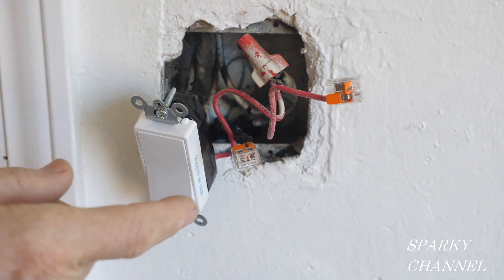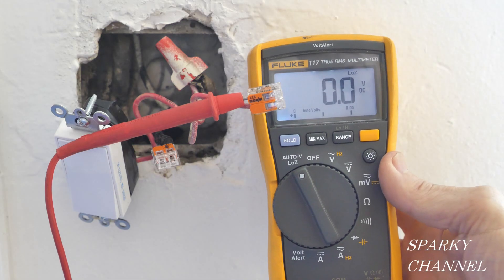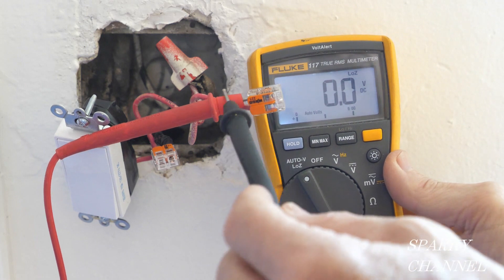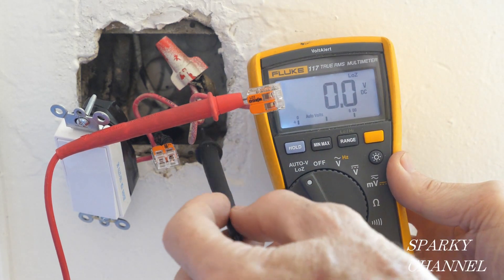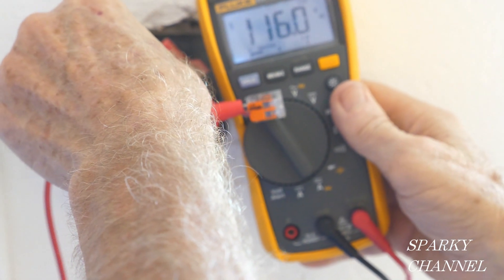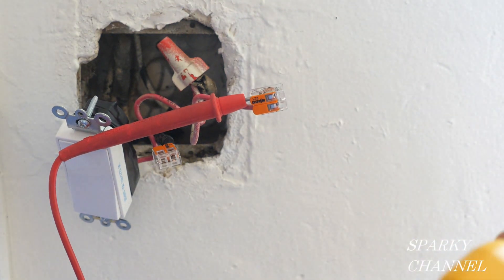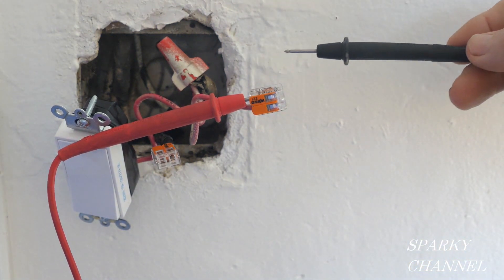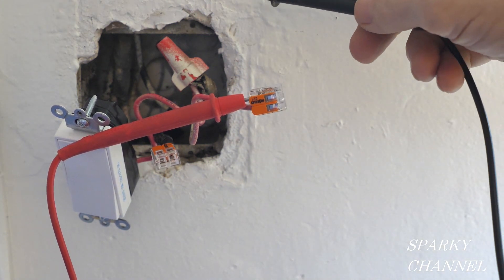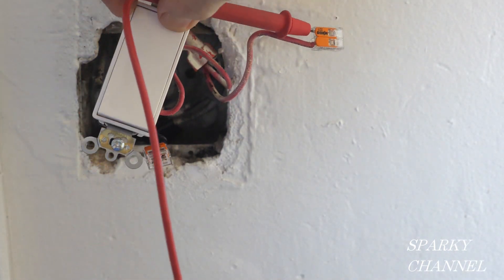When it's hooked to a switch and the switch is turned on, the black wire will also be hot. Before I turn the circuit breaker off, I'm going to make one more test. I have the red lead hooked to the hot red wire and I put the black lead to the metal of the box and I have 116 volts AC. That tells me there's a ground coming behind this metal box — it's the old 1957 grounding method — and so this will be grounded as long as I use self-grounding clips.